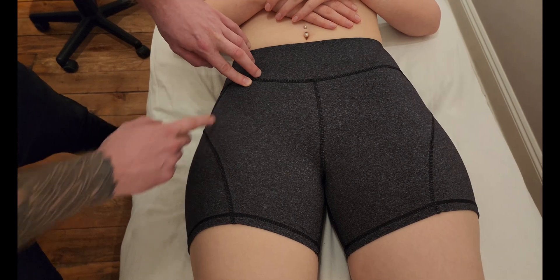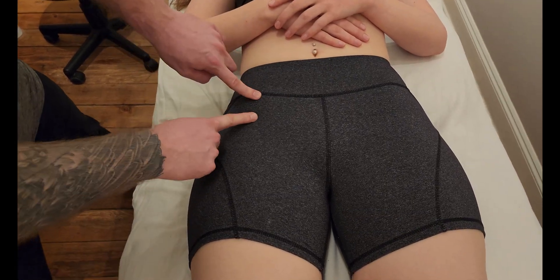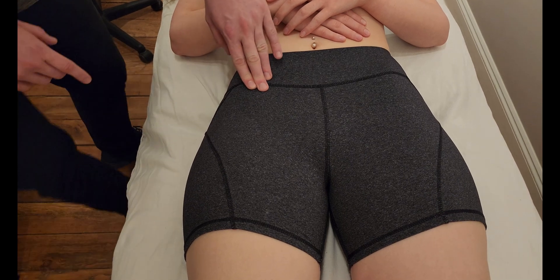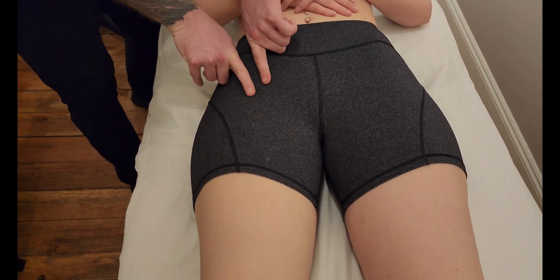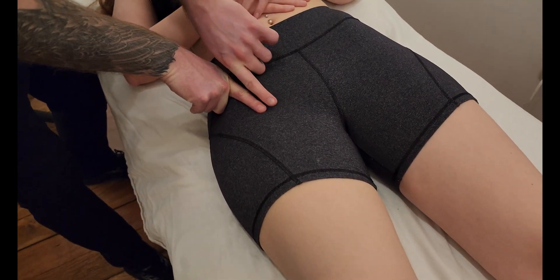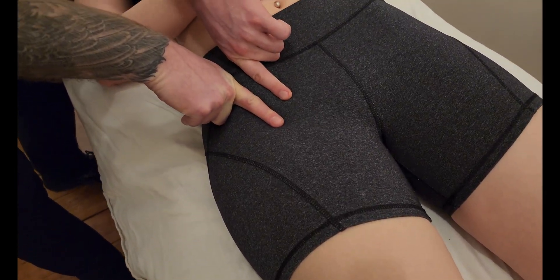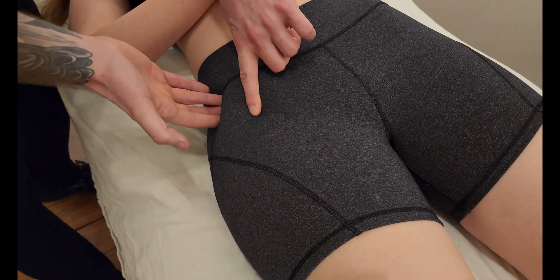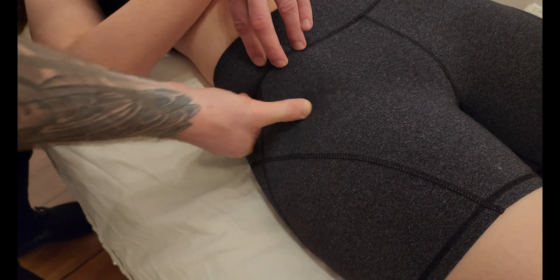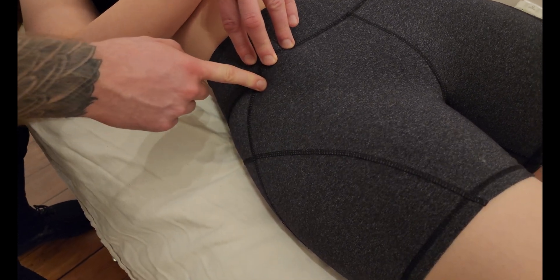There are two muscles in very close proximity to the origin of rectus femoris, and I'm going to be utilizing both of them to help me identify where rectus femoris originates. Slightly more medial to it, off the ASIS running in this direction, is sartorius, and slightly more lateral to it heading off the iliac crest is the muscle known as tensor fascia lata.